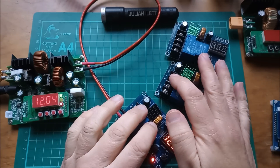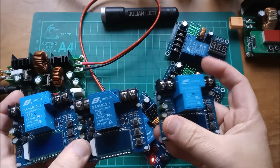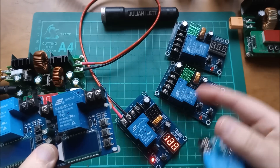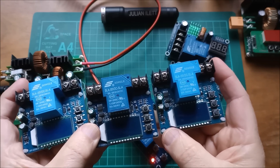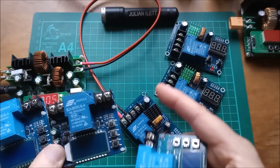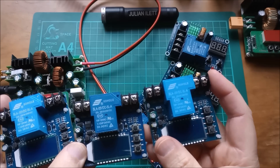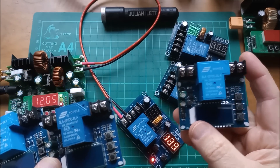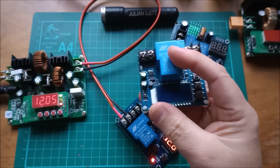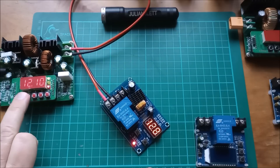I've also got three of these other modules. These can work as a charge controller in the same way, with a few extra features, but they can also be a discharge controller — so if the battery gets above a certain voltage the relay turns on and discharges the battery into something else. That's what I want for the source battery. I'm going to use a pair: this one for the source battery as the discharge controller, and this one with the LED display for the destination battery.